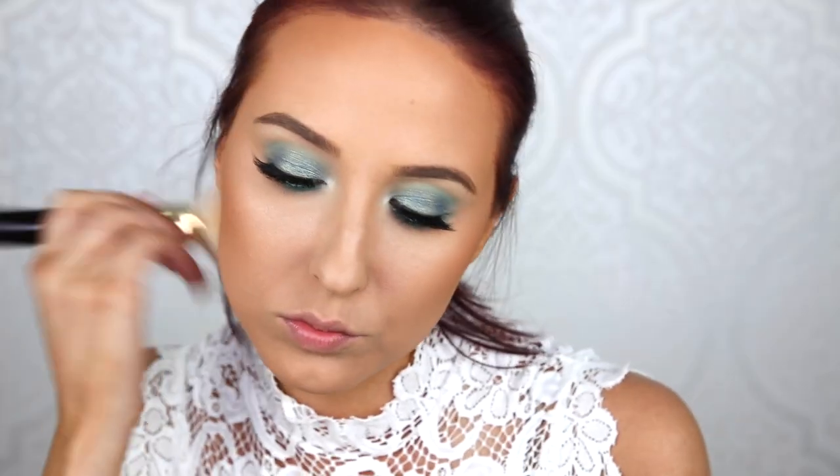I'm going to be using MAC Give Me Sun. I didn't want to really contour today — I just wanted to really warm up the skin. That was the look I was going for, keeping everything really nice and warm with these really light, fresh, colorful eyes. I am using a huge fat brush by Tom Ford — it is ridiculously expensive, you guys, but once you use it once you never want to use anything else because it's just so amazing.